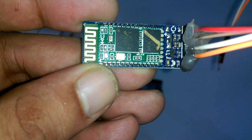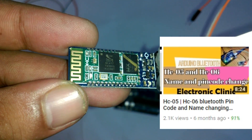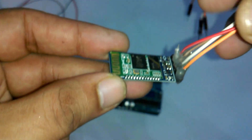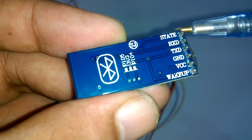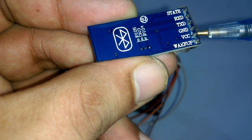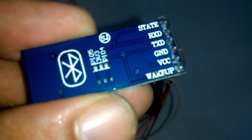Now let's talk about the Bluetooth module. This is the HC-05 Bluetooth module — it doesn't matter if you use HC-05 or HC-06. I have a detailed tutorial on how to change the pin code or password and how to change the name of a Bluetooth module using AT commands. If you want to change its default name and password, you should watch that tutorial. This module has 6 pins labeled as State, RxD, TxD, Ground, VCC, and WakeUp. The WakeUp pin is used for entering the Bluetooth module into AT commands mode. Link given in the description.